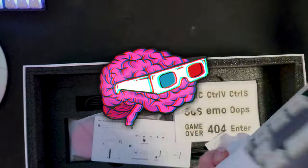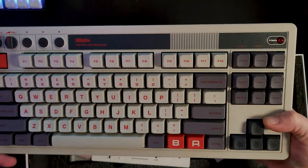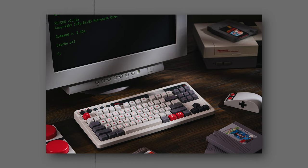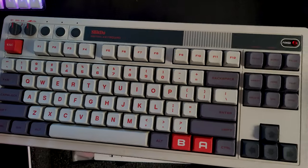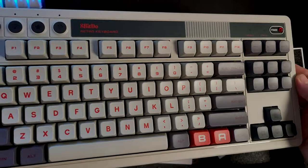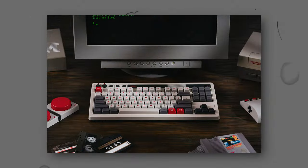What's up, Pixel Pros? Today we're diving into the world of retro-inspired tech with the 8-BitDo Retro Mechanical Keyboard. This isn't just any keyboard — it's a fusion of classic design and modern functionality. We're talking about a keyboard that not only looks cool, but packs a punch with features like Kailh Box White switches, programmable keys, and multi-connectivity options. Whether you're a gaming enthusiast or a typing purist, this keyboard promises to elevate your experience.